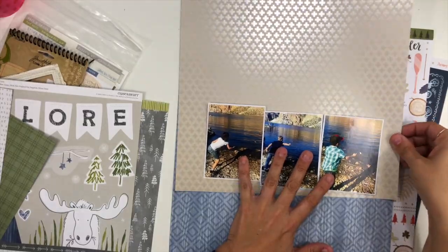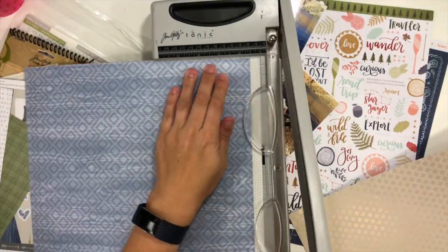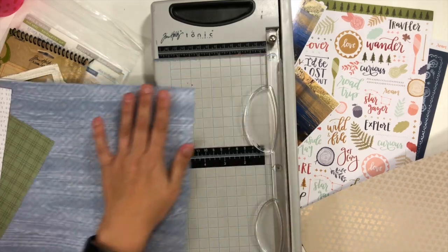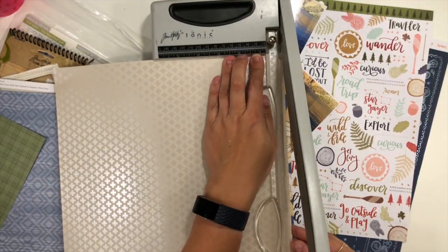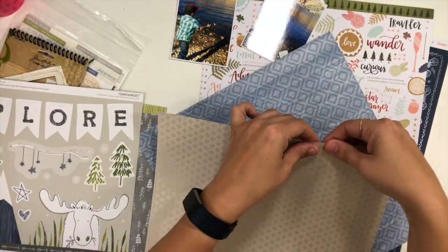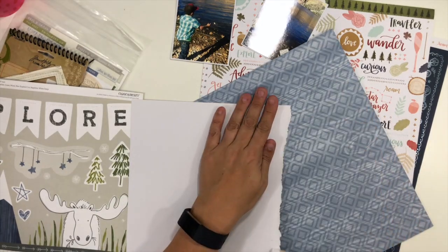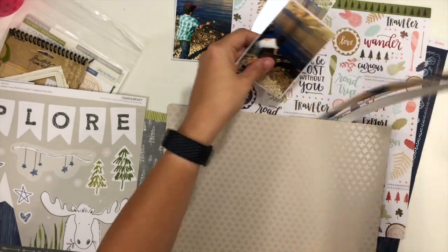For today, I have grabbed just a bunch of leftovers. I have some pattern paper from a 12 by 12 paper pad from One Can You Choose Creekside, and then I also have some leftovers from a packet of paper I purchased from Close to My Heart — the one that has the explore, the moose, and the trees and that kind of thing.